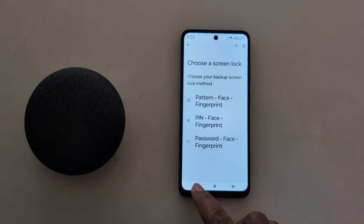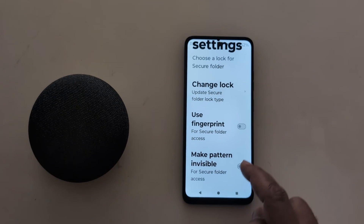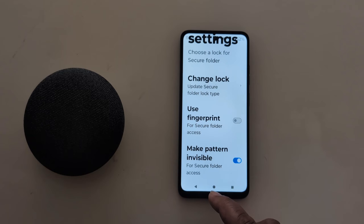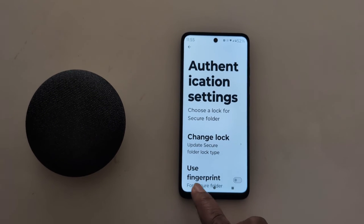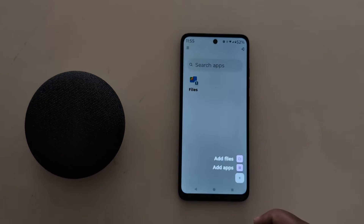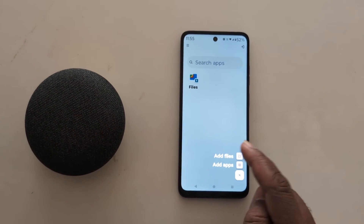You will need to set up your fingerprint first, so enable it. You can also make the pattern invisible — if you want to use that option, toggle it on. Now go back, and you can see the Files view. Tap the plus icon to add a file or app to Secure Folder.